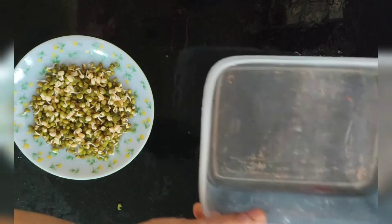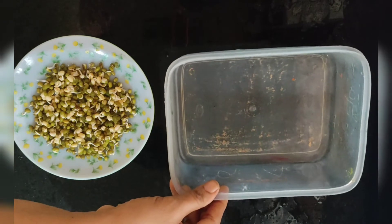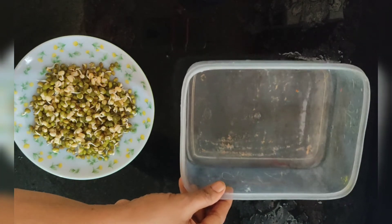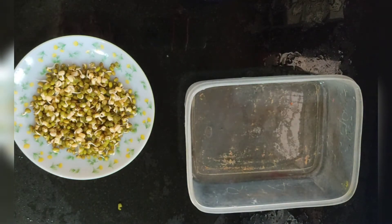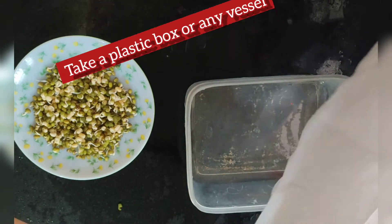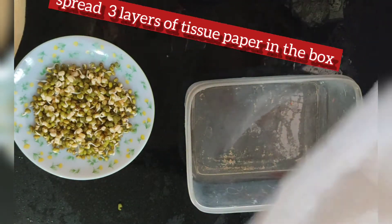This is a plastic box. I am using 3 layers of tissue paper. I am using cotton. We will add the cotton to the top.